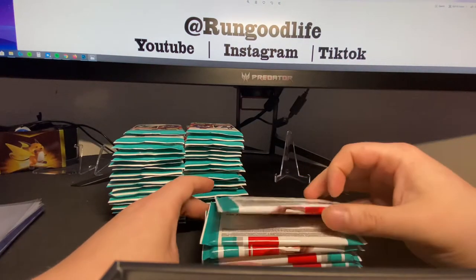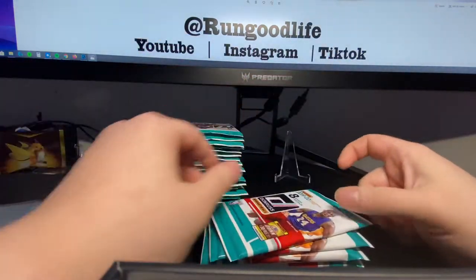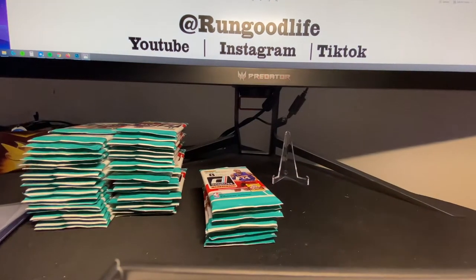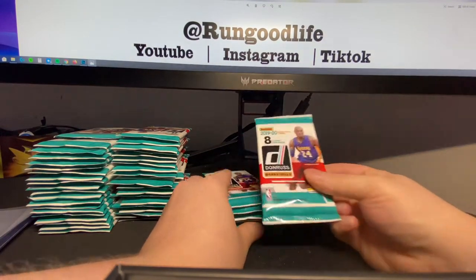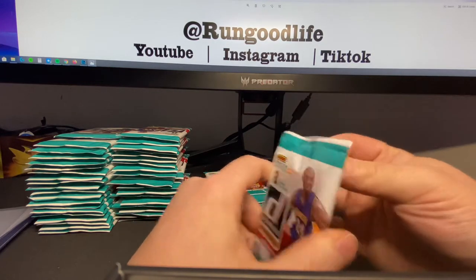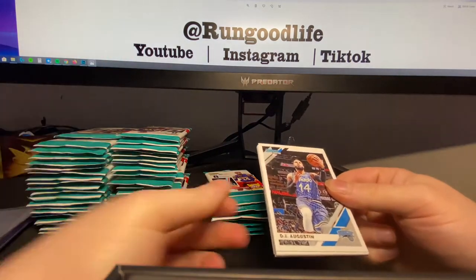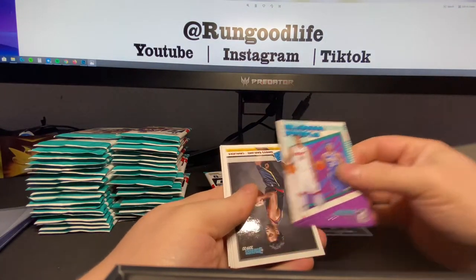If you have not watched one of the previous videos, check those out — I talk a lot more about the packs and why I like them. Gravity feed configuration is by far the best for Don West Basketball. It's a lower end product, but if you're going to bust it, avoid the blasters, avoid the retail packs — hobby boxes or gravity feed boxes only. We're going to hit a lot of pinks numbered to 50, a lot of rookies, and probably one numbered to 10. Let's go ahead and get into it.